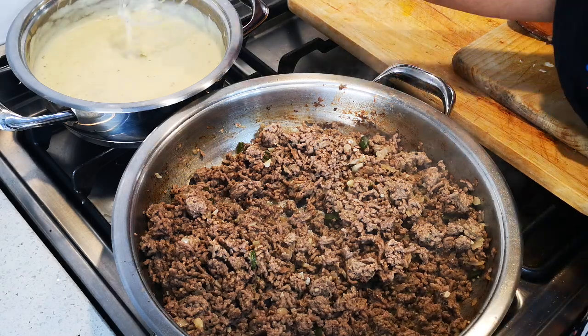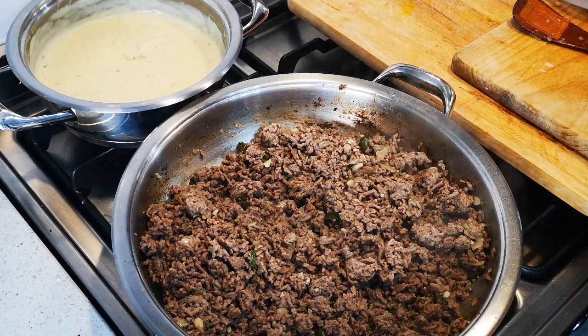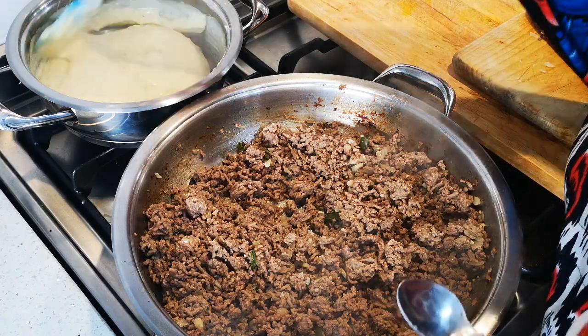Okay guys, the sauce here at the back is done — it's nice and thick. You can make it thinner or thicker, as I said. I'm going to think about whether I want to thin it a little.